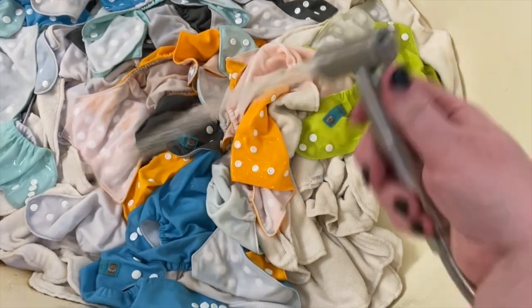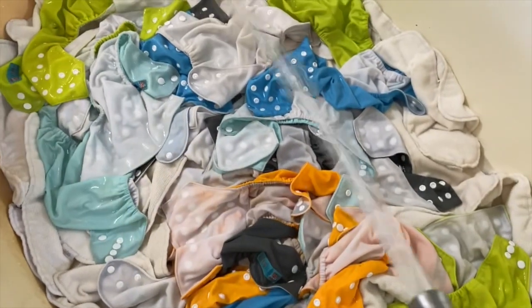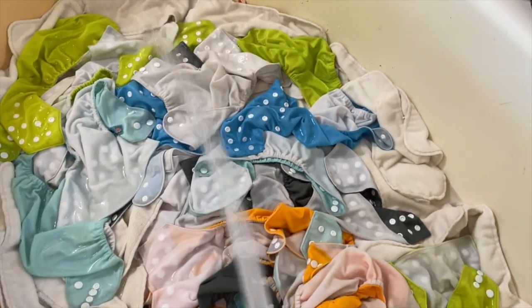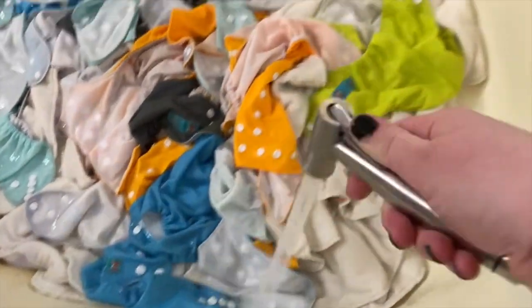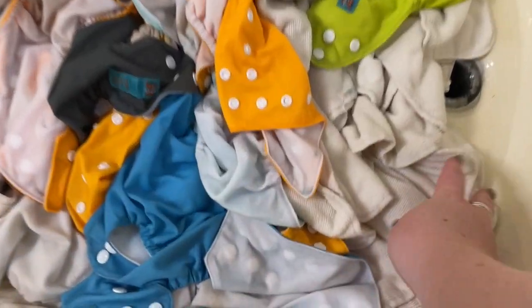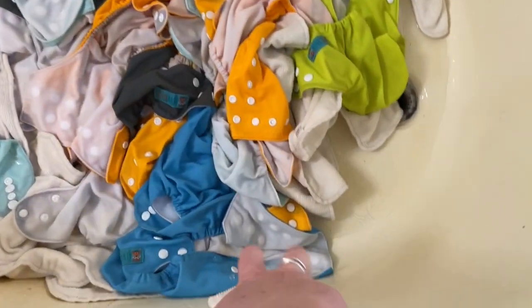Now here I've drained the water. Normally I would put these through a rinse cycle in the wash, but because I was using the washer I actually took the diaper sprayer and was just spraying them off with cold water and rinsing them off the best way I could this way. Otherwise I just do a cold rinse cycle on the washing machine — that works just as well. Then I just grab all the inserts and the liners and I'm just wringing them out. It's really hard to do with one hand, but normally I just take two hands and wring them out the best I can and put them in a basket.